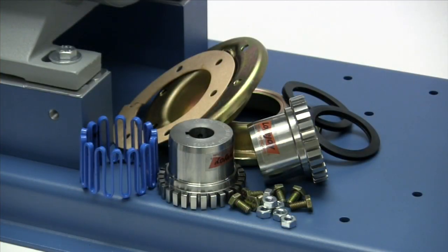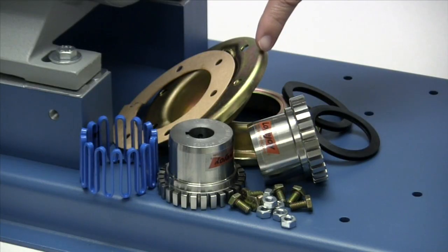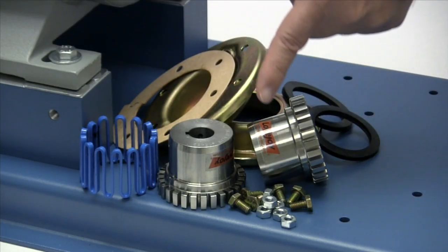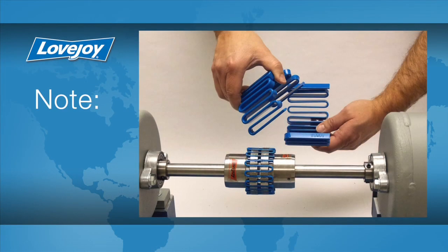The following components are provided with the purchase of your Lovejoy grid coupling with vertical split cover: two standard grid hubs, a grid spring, two cover halves, two seals, a gasket, and hardware. Please note that the grid springs for larger couplings are made with multiple segments for ease of installation, such as this size 1080.